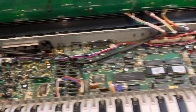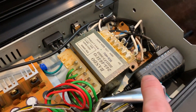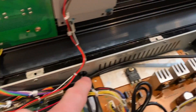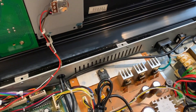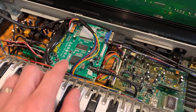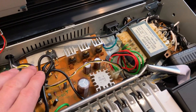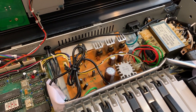I ran another power supply line inside the case, which goes out through a hole I put in the case, and that powers the little mini display as well. So when you turn on the S50, the mini display powers up and the conversion board powers up all at the same time — each on their own separate power supply, not drawing from the S50's existing supply.